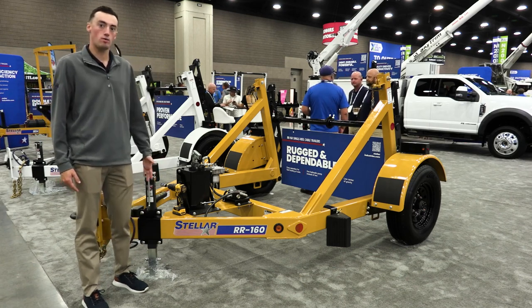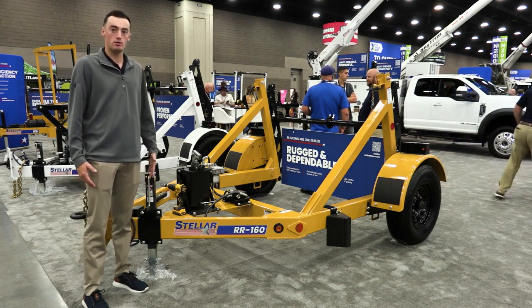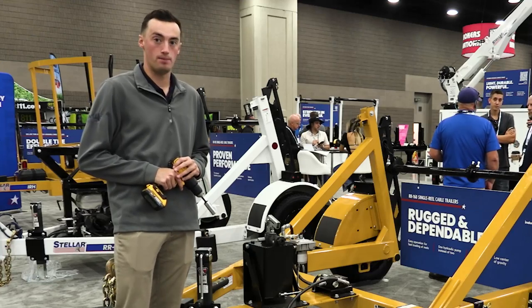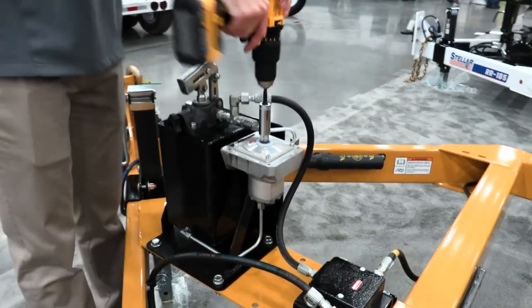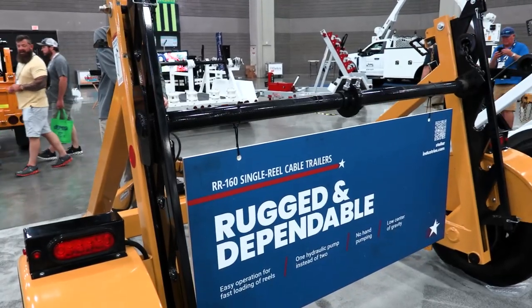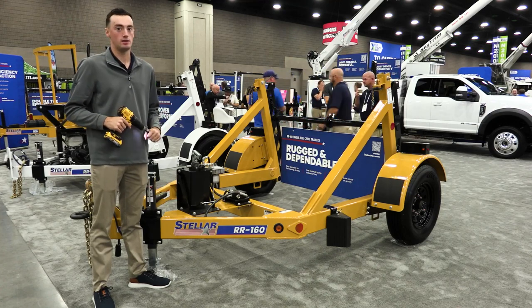This trailer is our RR160, which has a reel capacity of 6,000 pounds. Instead of two manual hydraulic pumps, this reel trailer features our new drill pump. It's really simple operation — you take any sort of cordless drill with an 11-16 socket on it, put it on our drill pump attachment, and that raises your reel bar. Very simple, a lot easier than the operator having to hand pump, and saves a lot of time.